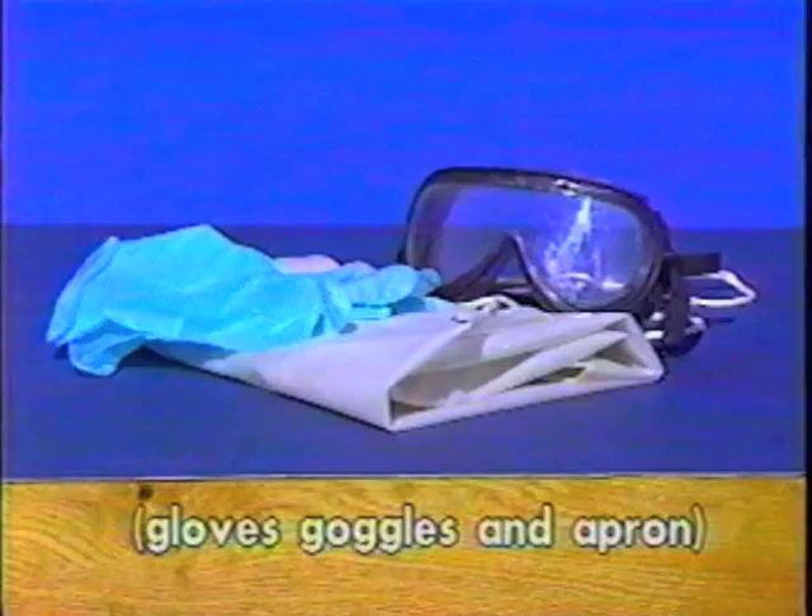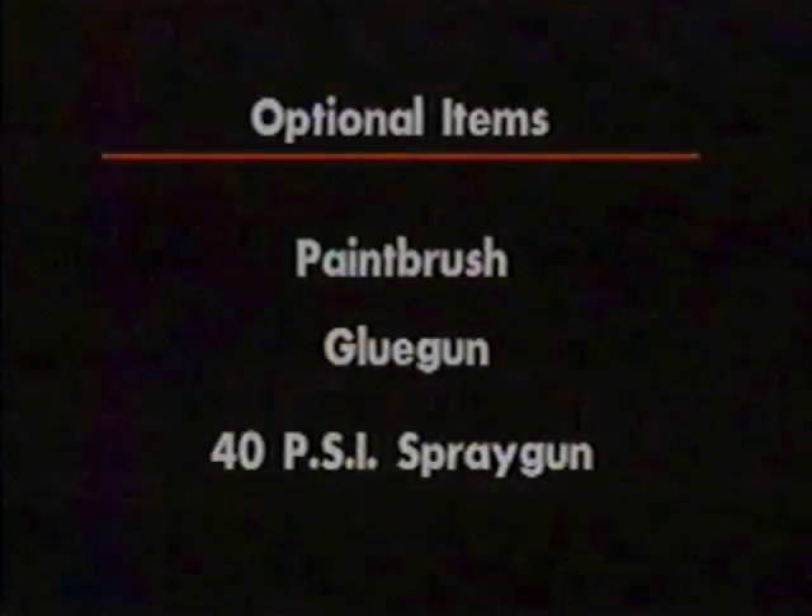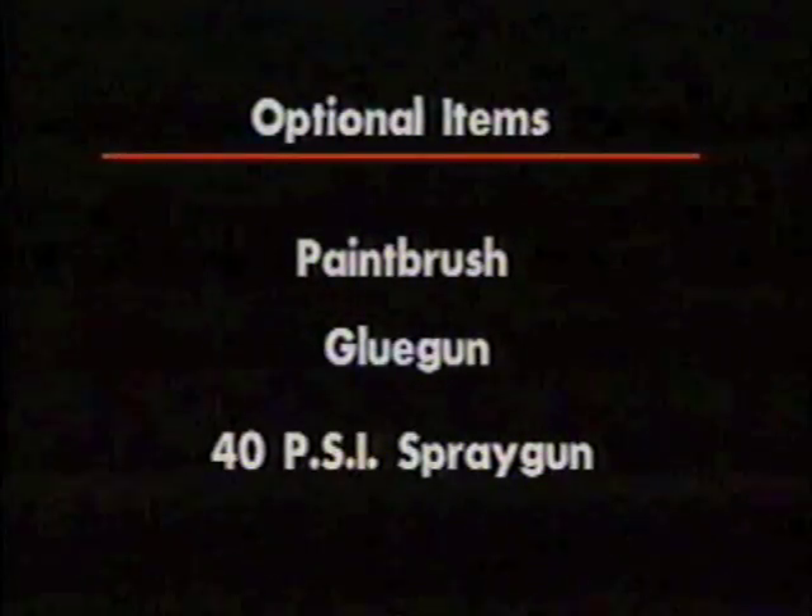The following items are optional: a paint brush, a glue gun, and a 40 PSI spray gun.